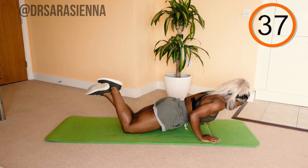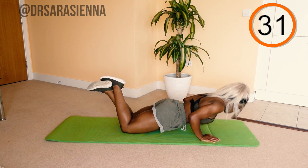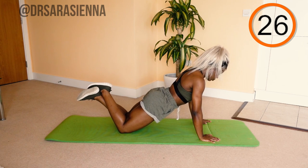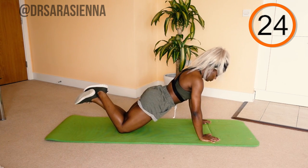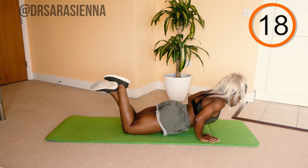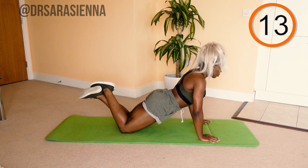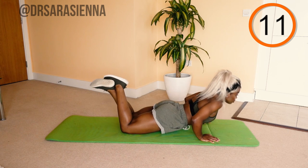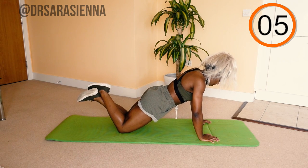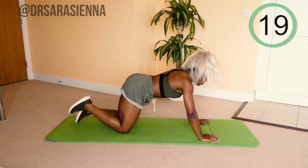You can do full body press-ups if you want, but we're doing knee press-ups — half press-ups — and they still burn. Keeping your body in a straight line from knee to hip to shoulder, you're going to lower your body down and push it back up, really engaging the upper body in this movement. Keep the hips nice and still — I don't want your pelvis moving around. You can keep your elbows tucked in if you'd like to target the triceps more, but wherever's comfortable. Going for as many reps as we can in the time limit. And rest.